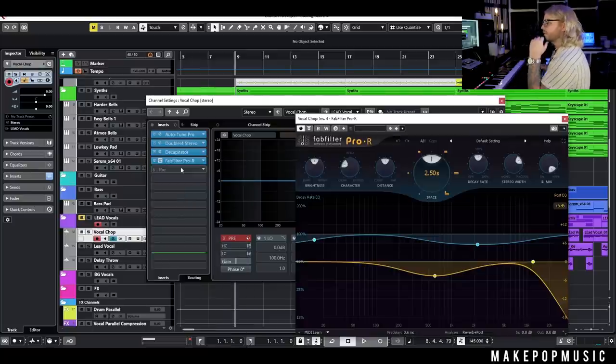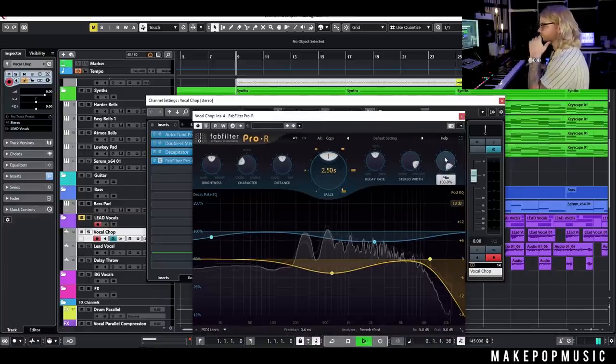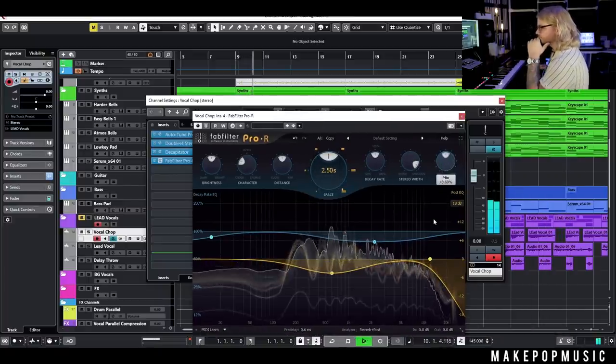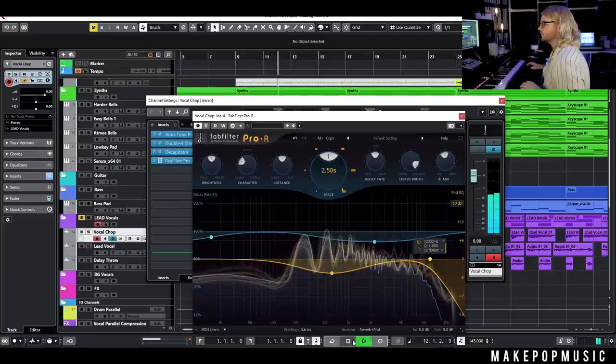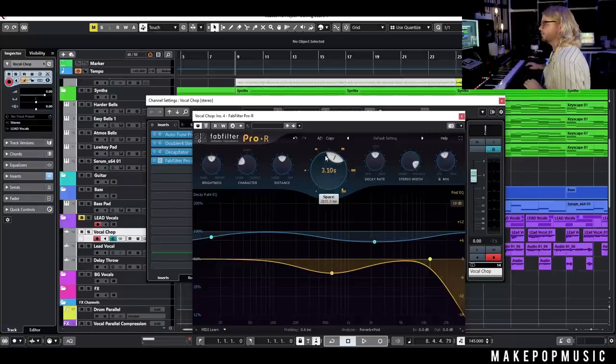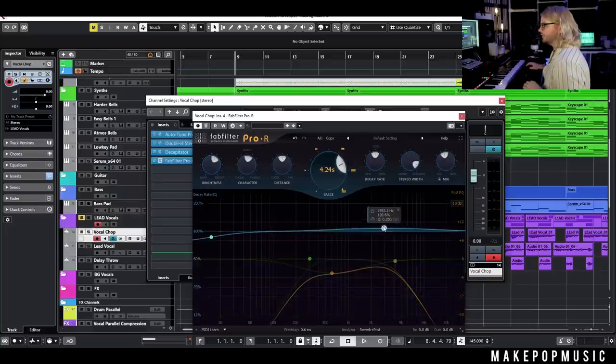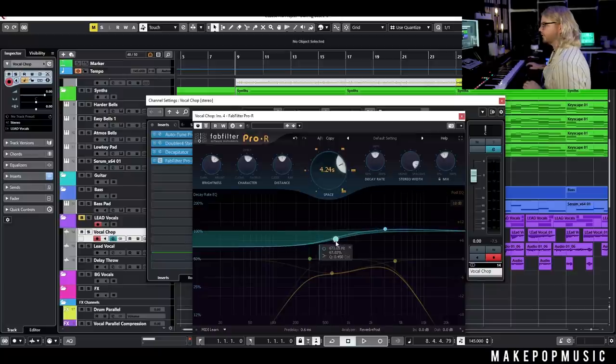Next I'll add a little reverb to give some space. I like to use any reverb that works in stereo — for this I'm using Pro-R because it's super clean and easy to demonstrate with. I'll drag the mix back to about 50 so it's not too wet but still intelligible, drive the space up for something shimmery and long, make sure the stereo width is spread out, let it be a little livelier and chorus-y, and filter out some of the highs and lows. That makes the decay time feel better.